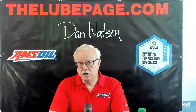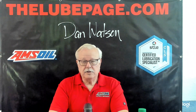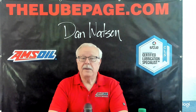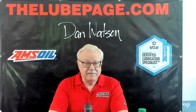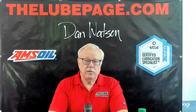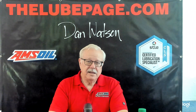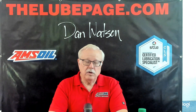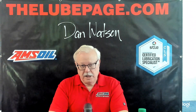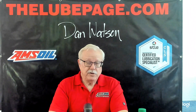I hope this information is useful to you. You can go to my website TheLubePage.com for detailed articles on this type of information. Our next video is going to take a look at viscosity and its effects, because it is the critical measurement for the correct lubrication application. Until then, this is Dan Watson, certified lubrication specialist, wishing you safe driving — see you on the internet.